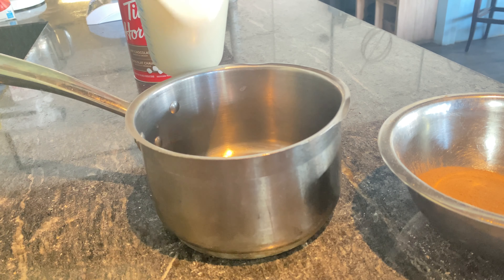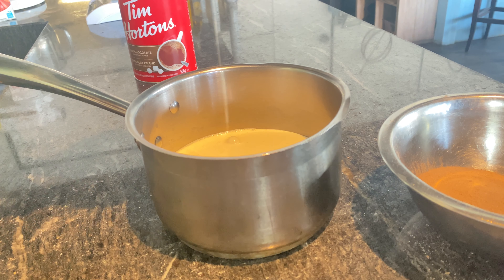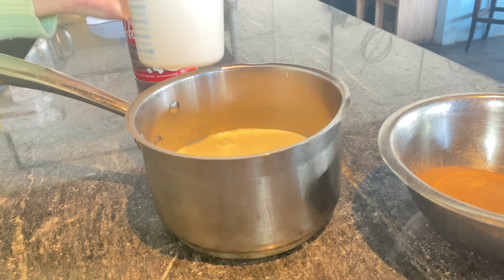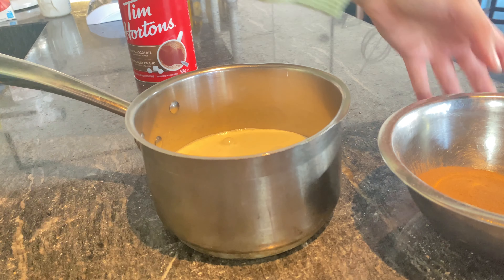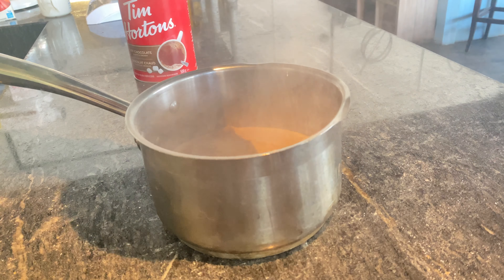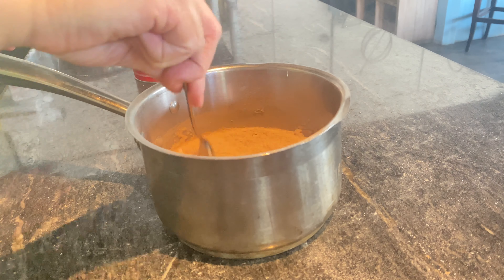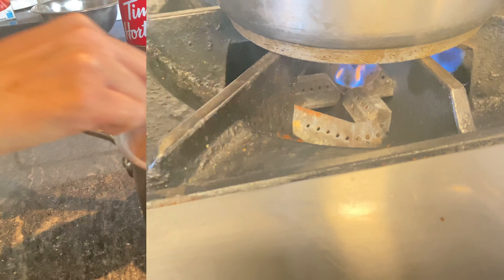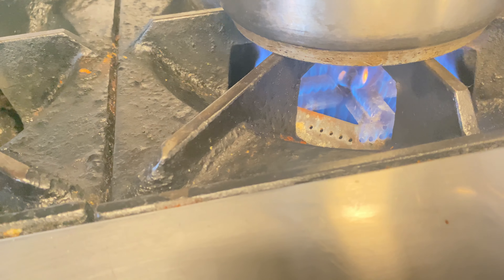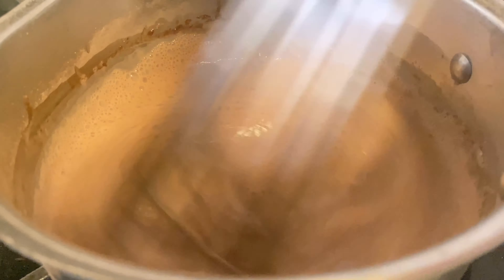Now in a pan, go ahead and pour out the heavy whipping cream and the hot chocolate powder and give it a little stir. Head over to the stove and on a medium heat, whisk in the powder until it dissolves into the cream.